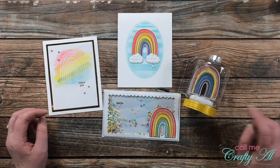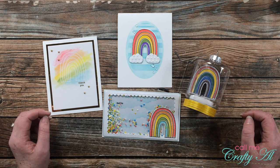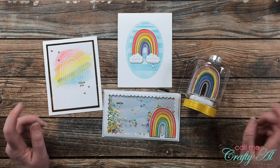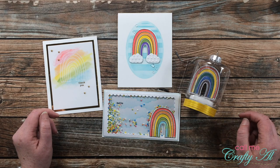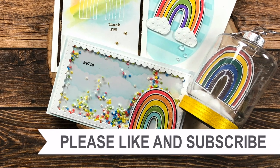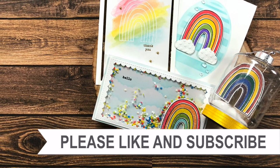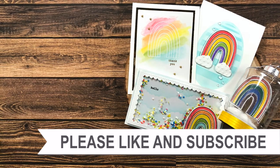I had tons of fun creating these four projects today — and sometimes thinking outside of the card using a single stamp set. If you enjoyed today's video I appreciate a thumbs up. Don't forget to go visit Dani's channel — the link to her video is at the top of the description box below. Until my next video, I hope you're all having a crafty day! Thank you so much for watching all the way to the end. If you're interested in any of the products or tools I used today, I have some links in the description box.